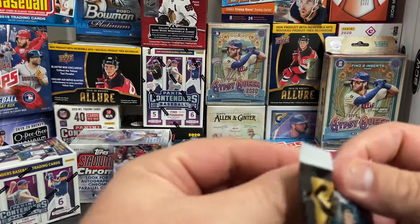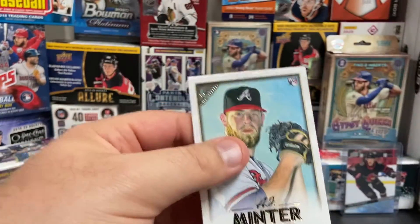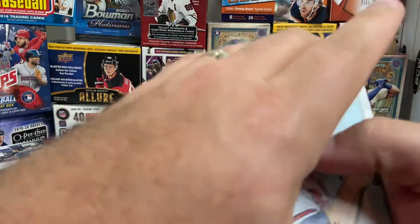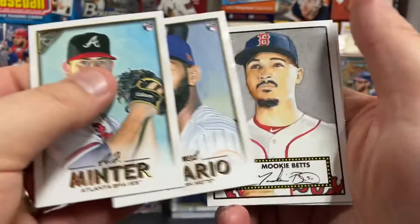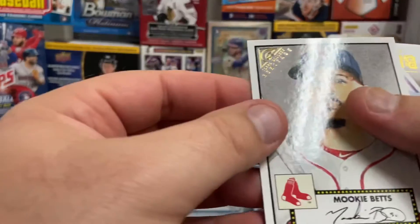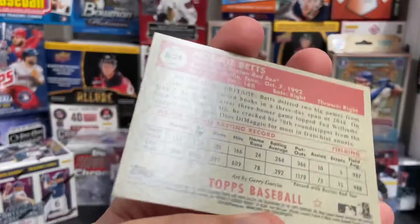Hopefully we'll get a Juan Soto or a Ronald Acuña Jr. or Shohei Ohtani. AJ Minter rookie. Amed Rosario rookie card. There's a Mookie Betts — wow, that's cool. Looks like a '51 throwback card. There's a look at the back of it. That's a cool hit.